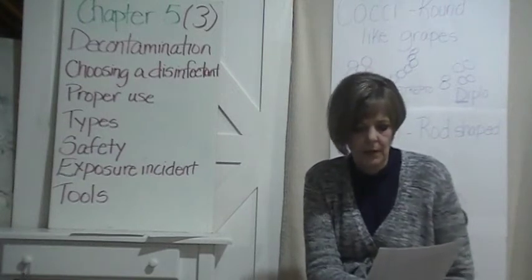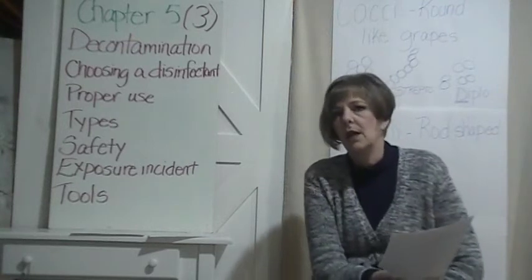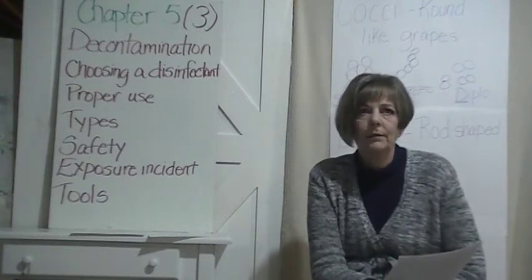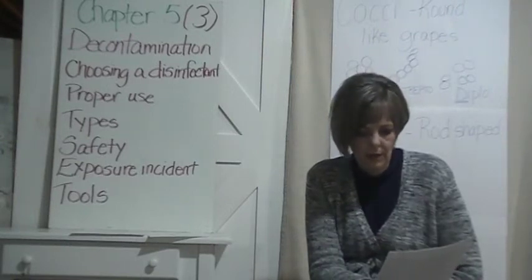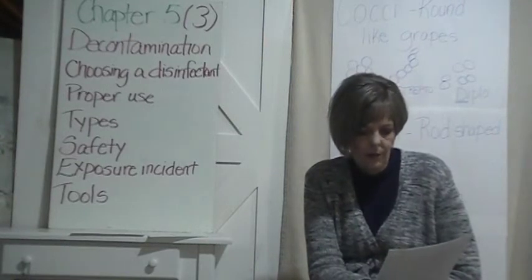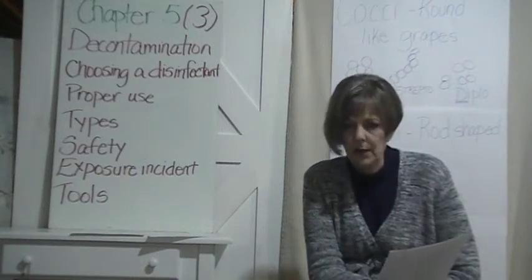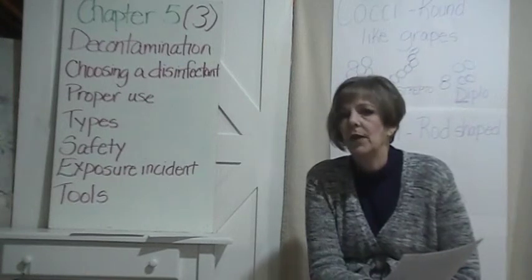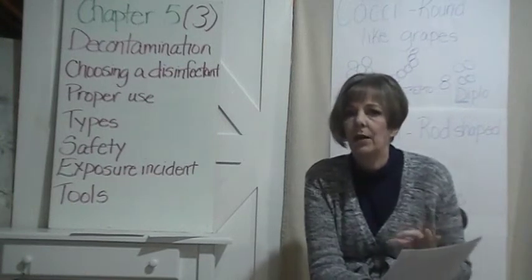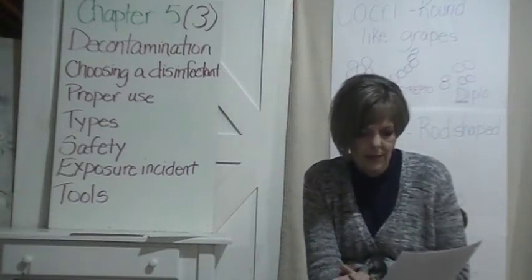We clean it and then we disinfect it. There is a second method, which is sterilizing, which is really hard to do in the salon, but some salons still do it. Sterilizing completely destroys all microbial life, including the spores. Our disinfectant can't kill the spores because they have that coating on the outside, but sterilizing can kill those spores.